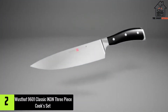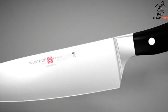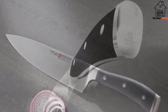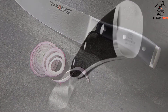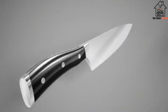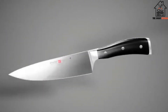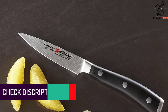At number 2, we have the Wusthof 9601 Classic Icon 3-Piece Cooks Set. Are you not so sure about this whole knife set thing? Maybe you've even had a bad experience with cheap knife sets before. Or perhaps your kitchen needs lean on the simpler, more minimalist side? Either way, the Classic Icon 3-Piece Set makes an ideal introduction to the world of Wusthof knife sets. With an 8-inch Chef's Knife, 3.5-inch Paring Knife, and 8-inch Carving Knife, this set covers all of your basic kitchen needs.